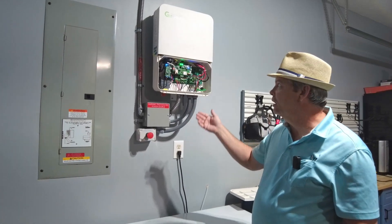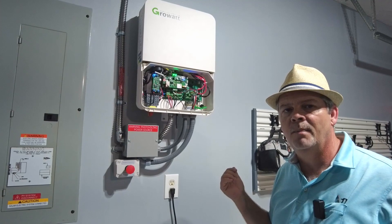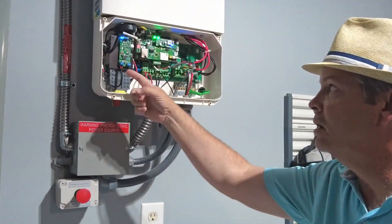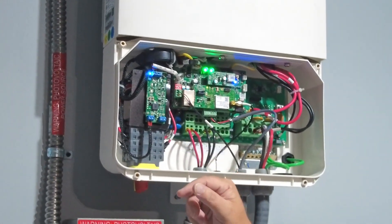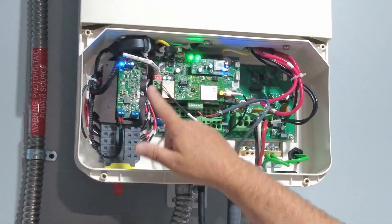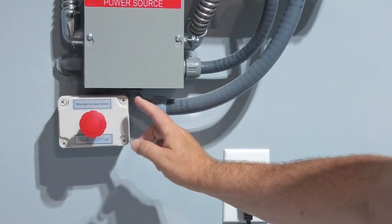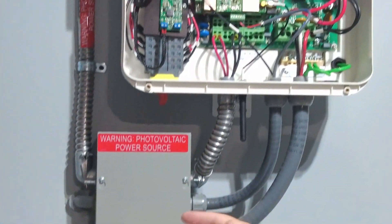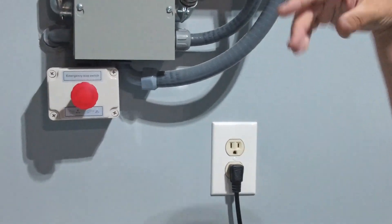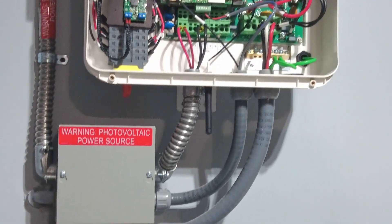Now let's look at the internal wiring of the Growatt 7600 inverter. In my scenario I'm only using it as a grid tie inverter — not using any of the battery capabilities. This module here is the Tigo rapid shutdown transmitter, which allows you to use Tigo rapid shutdown devices, which I use on mine. Over here this first plug is my emergency stop switch — it's just a normally closed contact, pretty simple to install. I don't really need it but it's included because inverters are often mounted outside.